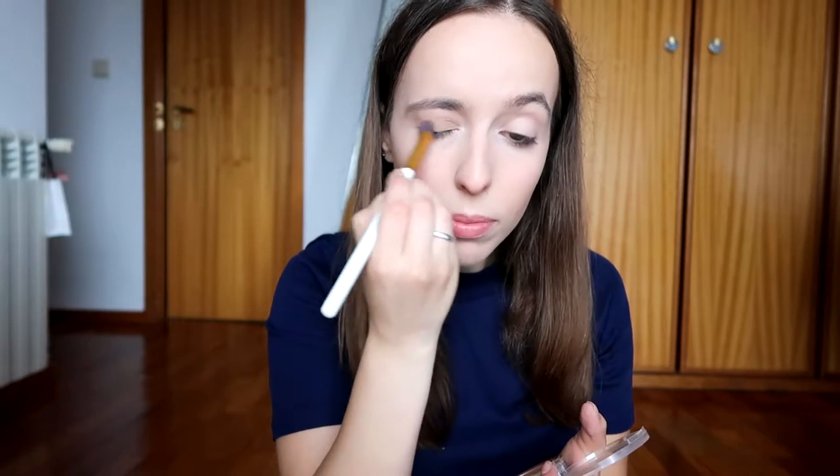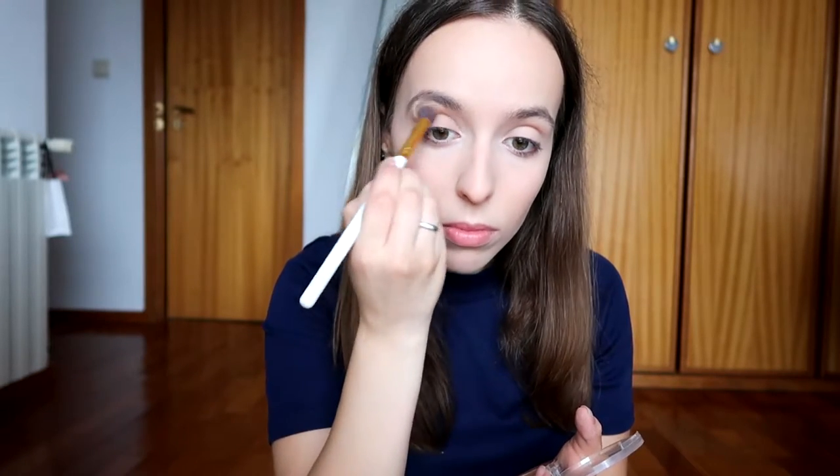Next I'm just going to use the same bronzer and apply it all over my eyelid, and I'm also going to apply a little bit under my lower lash line.